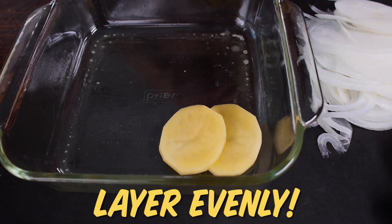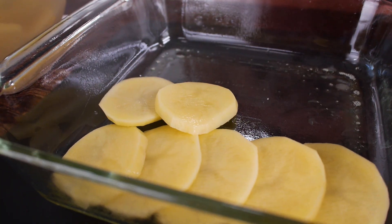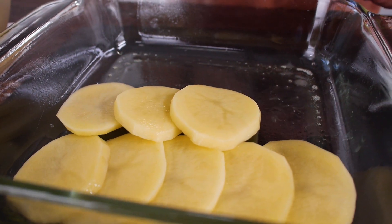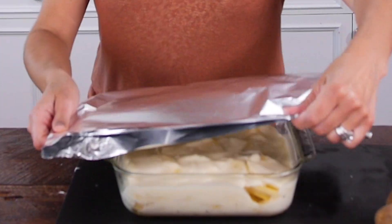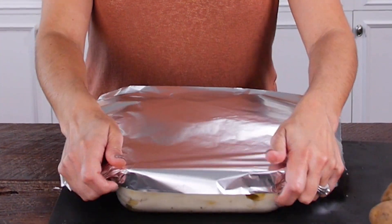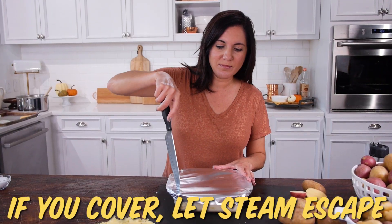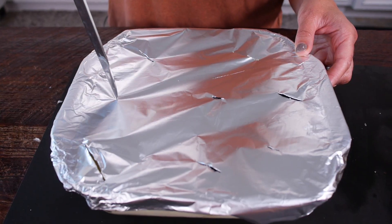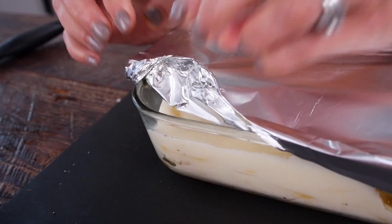Layer the slices evenly as well so that you get nice even cook times. Don't forget to season every layer. You might want to cover it because you don't want the outside to cook before the inside is done or get too brown too early — so cover it but let some steam escape by cutting slits in the top or peeling one corner back.